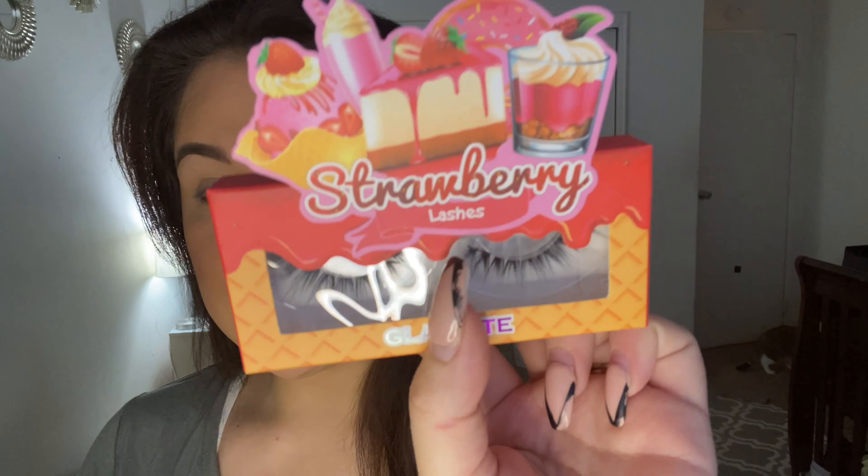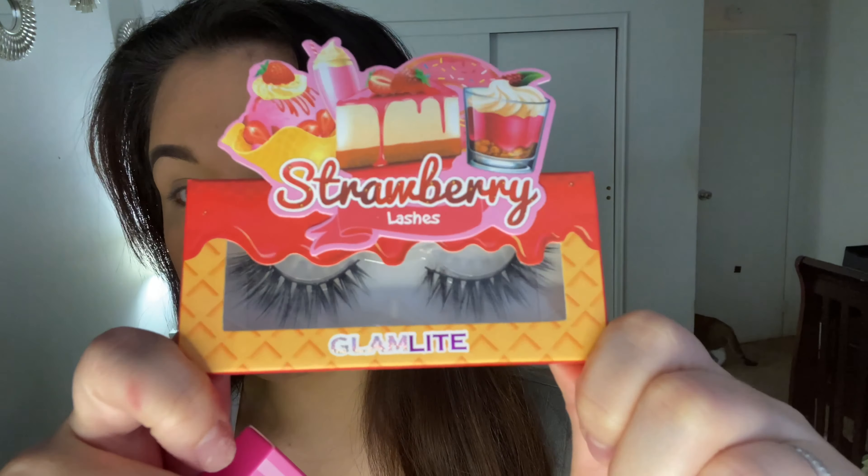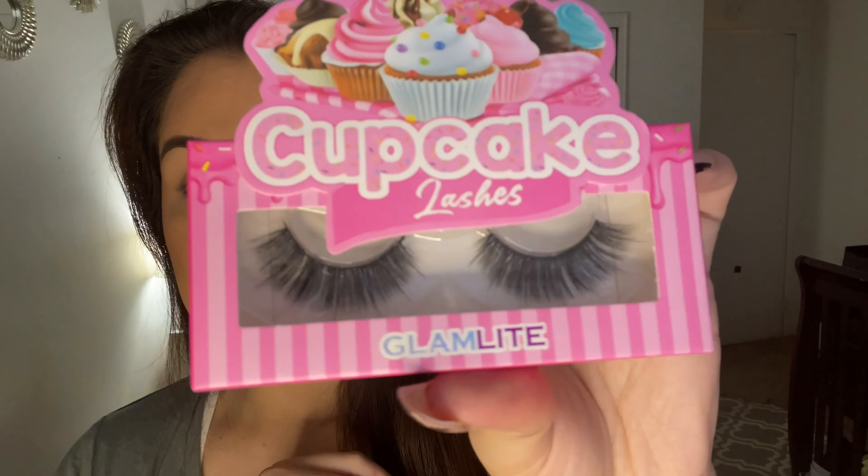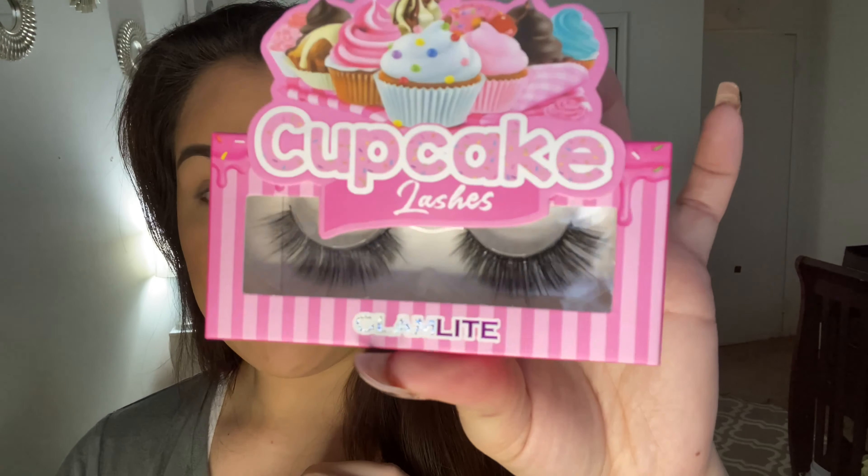Last but not least, we get lashes. One of the lashes is the Strawberry lashes — aren't these like the prettiest things ever? I'll probably wear these today because they're a little more subtle, and I do have to take Liana to a doctor's appointment so my makeup probably won't be full glam. I really don't mind playing with color — I know I don't do it a lot on my channel but I love it. So I can make a future video doing a nice colorful look with these palettes, and maybe try the second pair of lashes — the Cupcake lashes. These are a little more full and dramatic, but still very pretty.